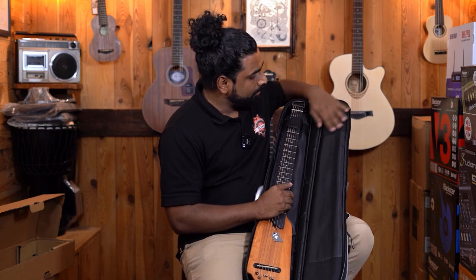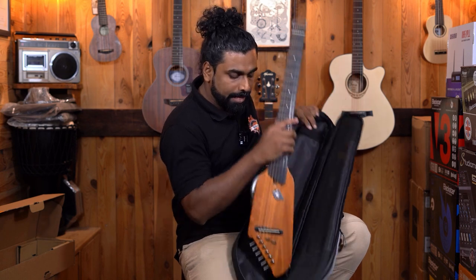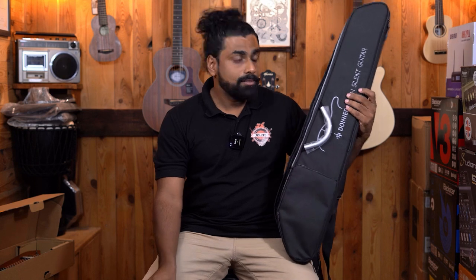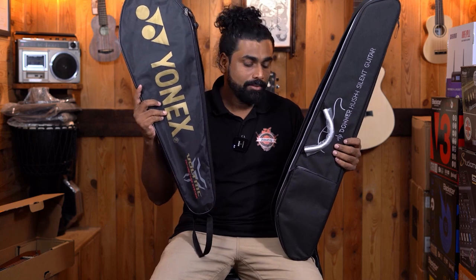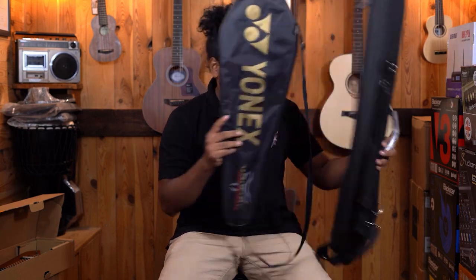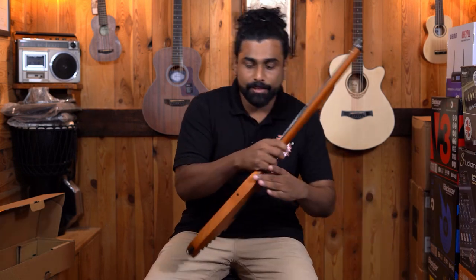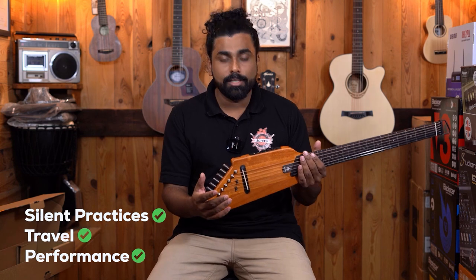This is how the case looks from inside — there are some nice patches and it's got a locking neck. The guitar is this much in size. This is the case and the whole guitar. And this is a badminton racket — so this is how similar the size is. You're carrying something as small as a badminton racket. So, very compact size guitar — meant for silent practice, meant for travel, meant for performance and a lot more.